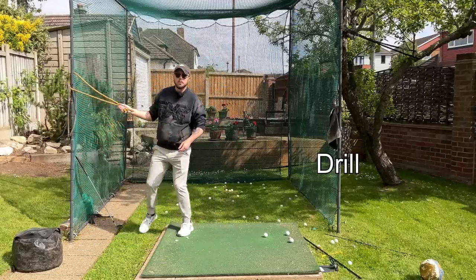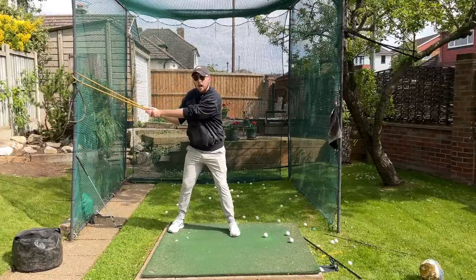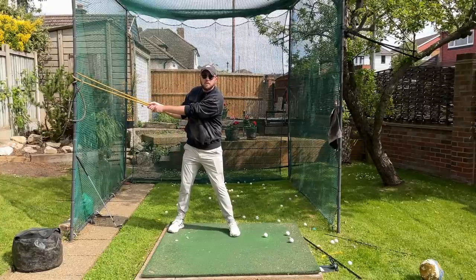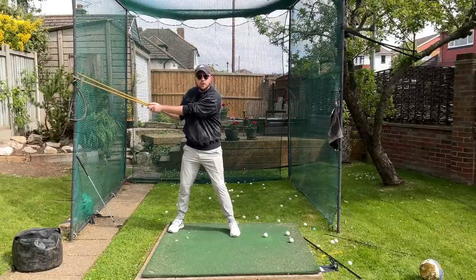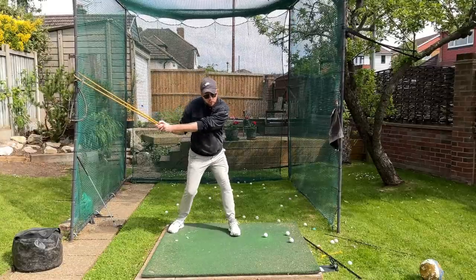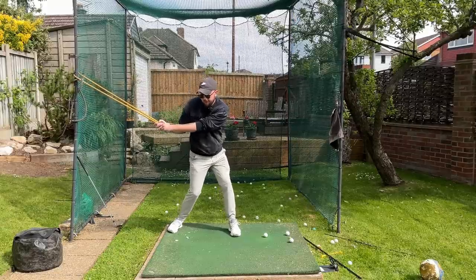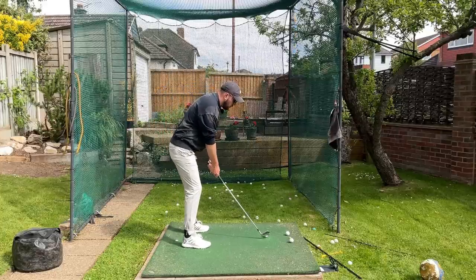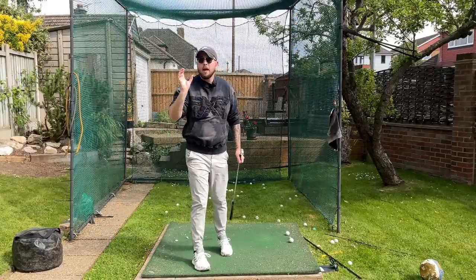The drill for this: resistance band tied to an upright — a medium strength one. You grip it in a makeshift top-of-backswing position; because there's resistance, you can't really do anything with your arms. Just feel like you're not really doing anything with your arms — just get that lower body and mid torso turning. It's like there's something underneath your left heel that you're trying to squish as you rotate. Do that a ton to get those good transition movements, then replicate it into a ball.